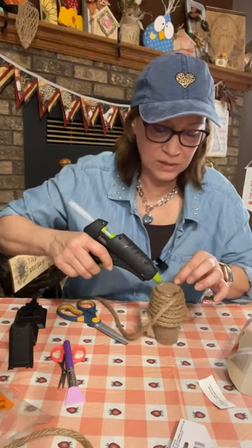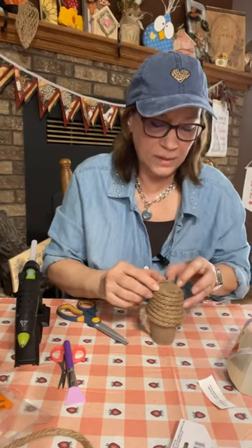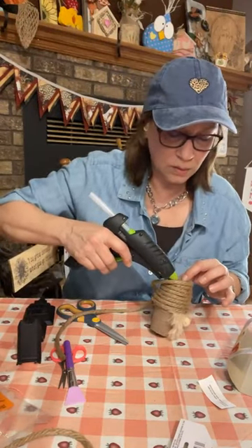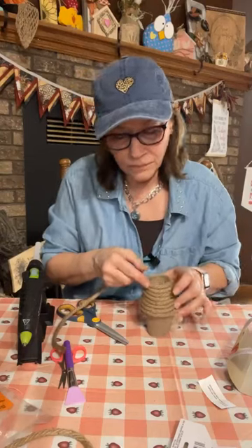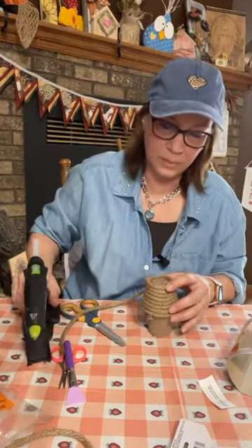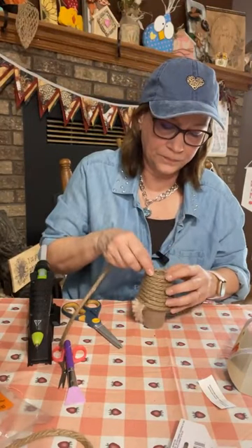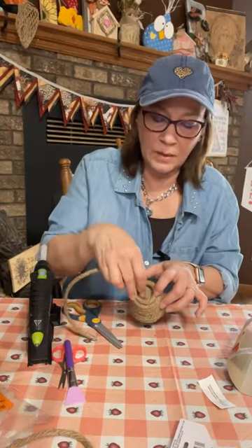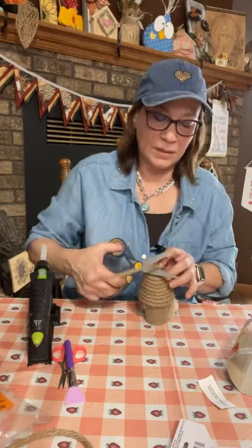We're going to finish this off now — you could honestly work the rope up higher if you wanted, but I'd run out since I cut off plenty for the arms and legs. Let me just put some on top here. We're going to close it off by rounding it on the top — just going ahead and doing that now. This is where you have to be careful so you don't burn yourself. I'm just rounding it and getting it closed in on the top.